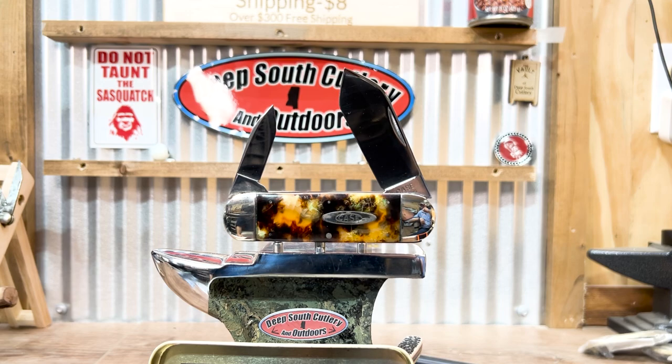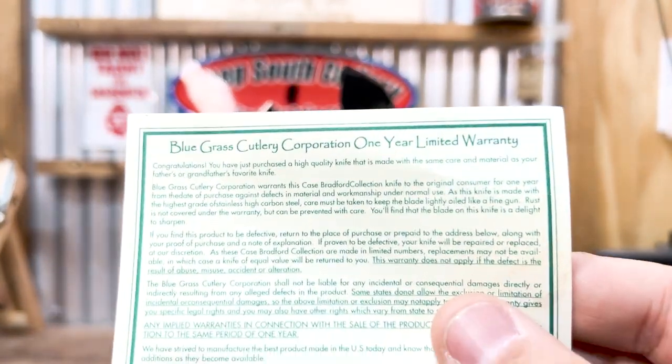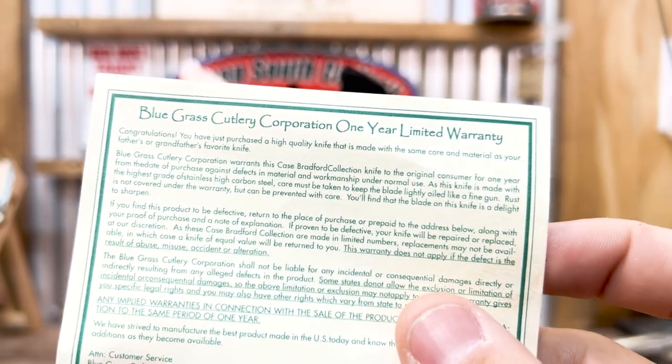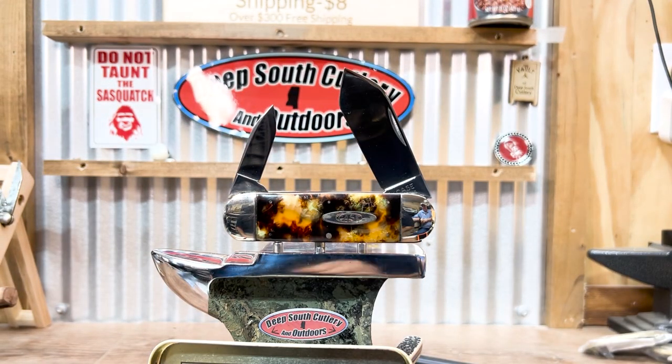That damage happened just from shipping time. He told me about it and asked if I'd be interested, knowing I collected them. I said probably so — it's definitely a cool piece. I'm going to keep it, though I don't know if I want to put it by my other elephant toes. It's still a neat piece. The Case Christmas tree knives are bad to do the same thing — degrade.